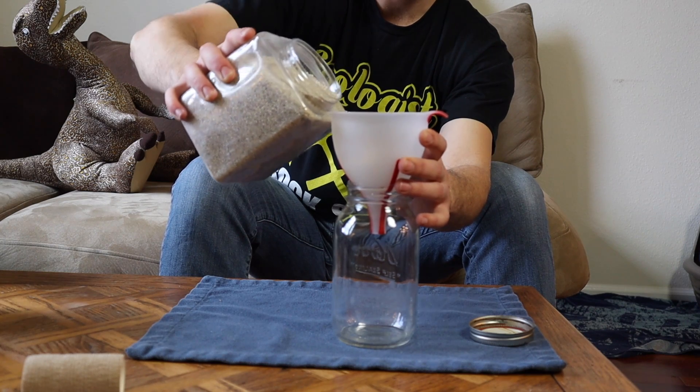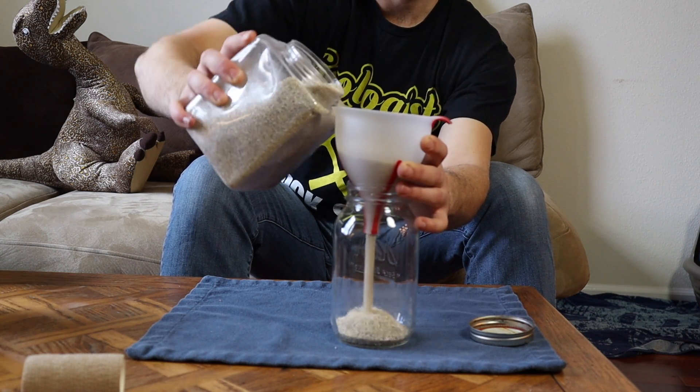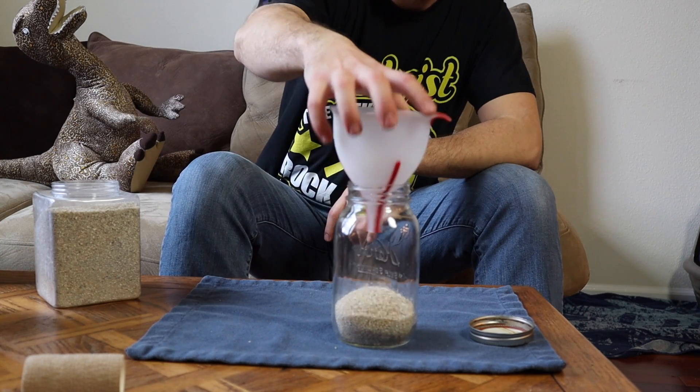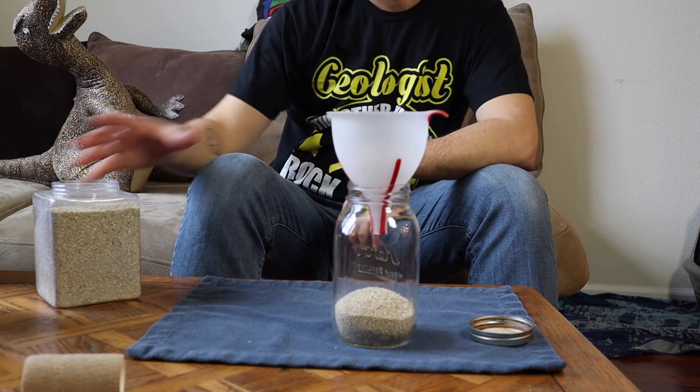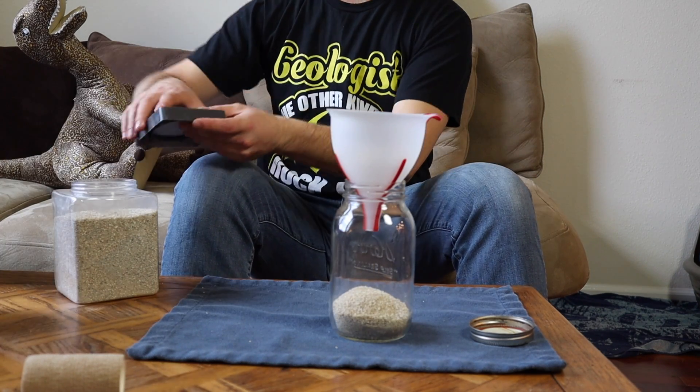Let me pour in some — I want to do sand first. Yeah, let's do some sand. Just pour in some sand. Oh, it's mesmerizing — it's like an hourglass. Love that. That might be too much sand, but it's the same exact amount as last time, so that means it must be the right amount of sand.